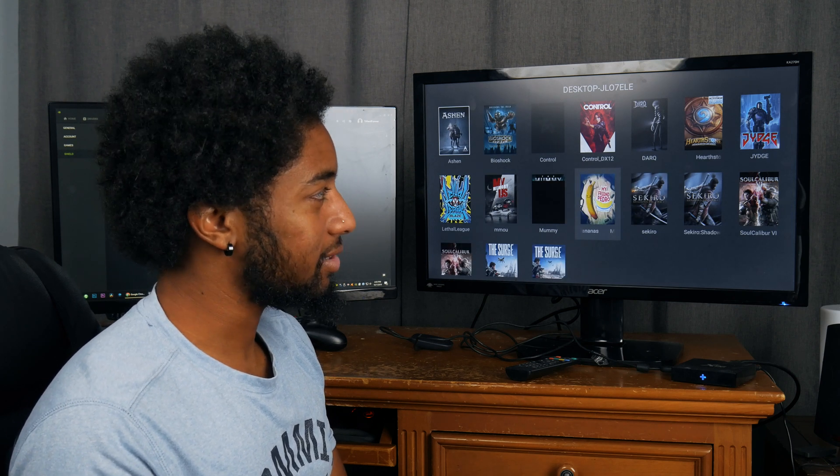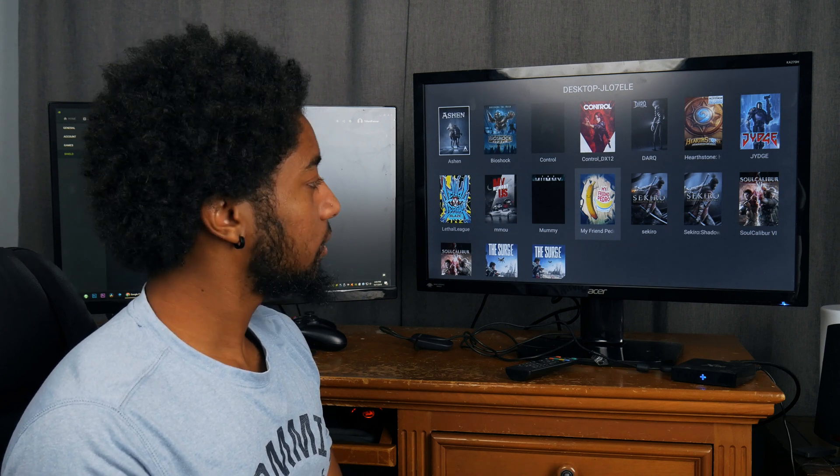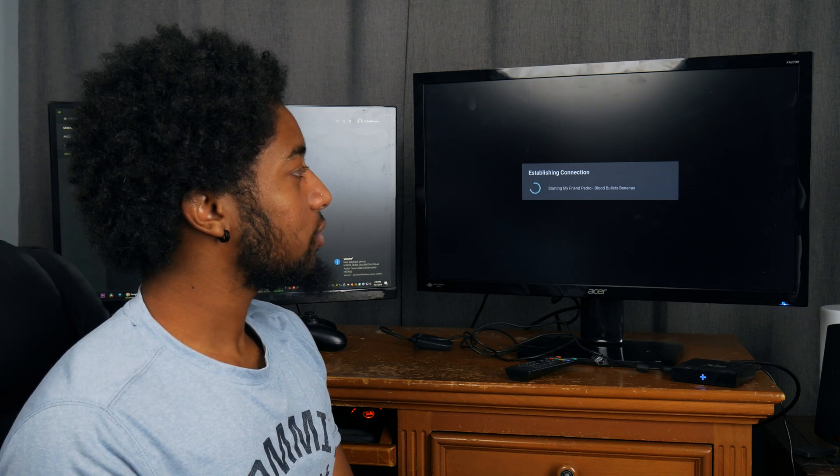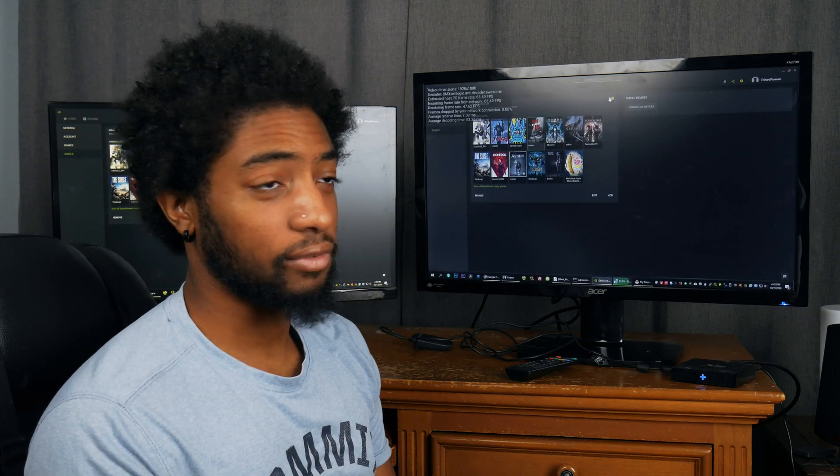Let's run a 2D game - well, it's actually a 2.5D game called My Friend Pedro. I've never actually played it but it looks really fun.